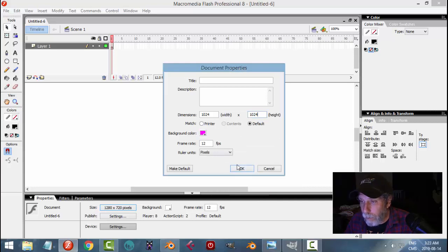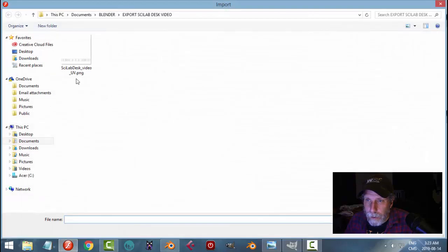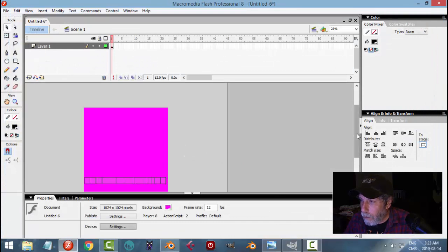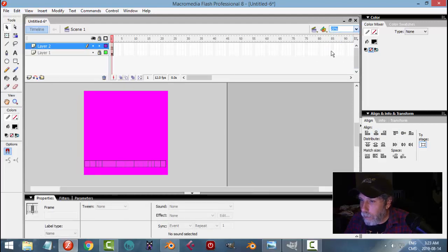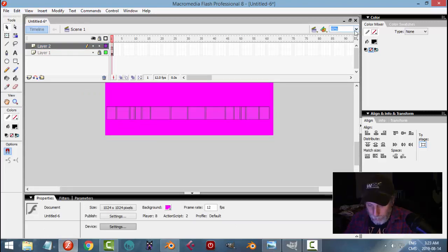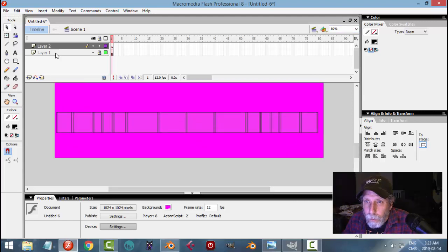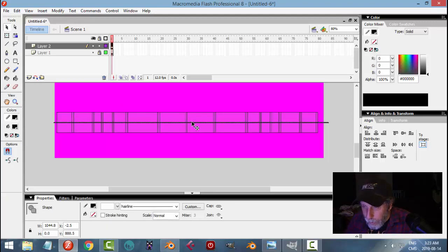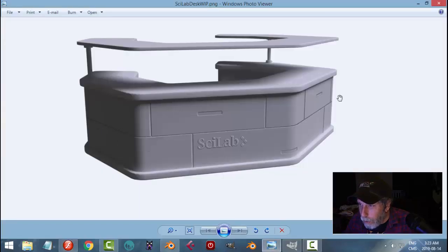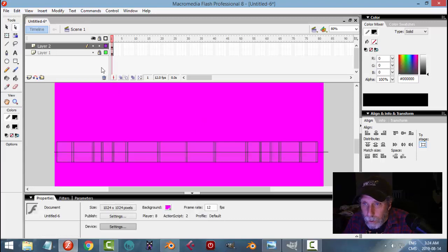I'll go down to a slightly smaller size and import that UV. There it is near the bottom, centered on my screen. Lock that up, hit a new layer, and switch up to a higher zoom — let's try 80. I want to draw a line straight through using the smallest line I can in Flash, without guides. This is going to be the middle line that runs all throughout the entire model.